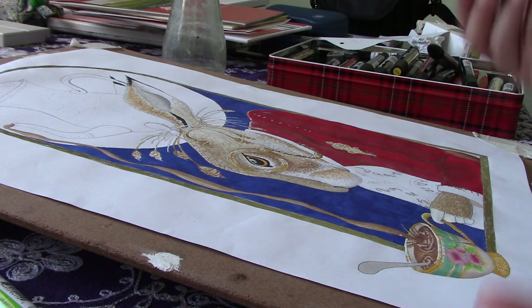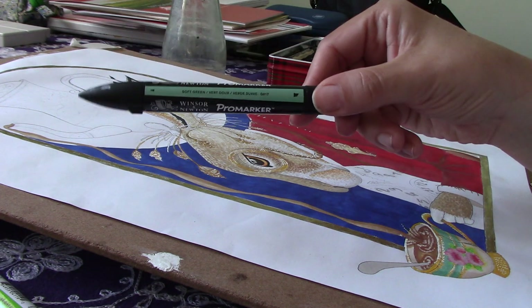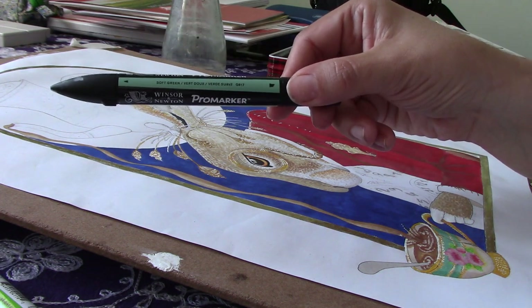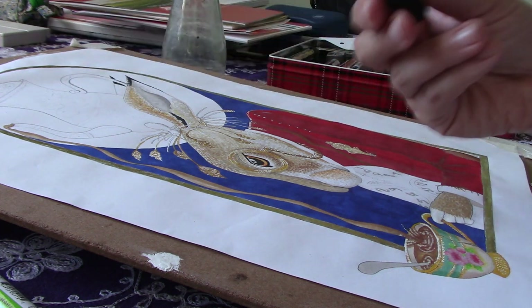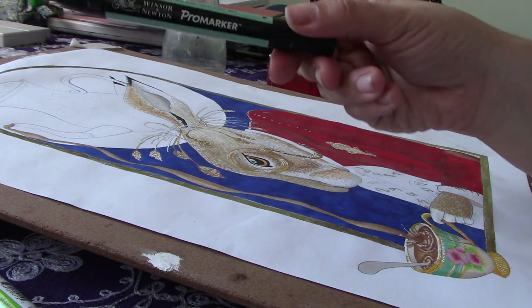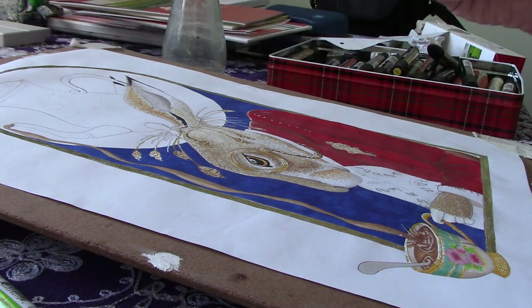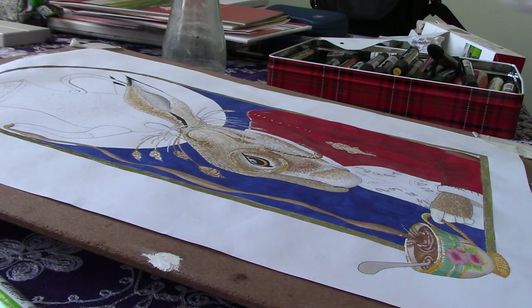As you know, I use Pro Markers. This colour I absolutely love — it's called Soft Green. There's a lighter one as well, I think it's called Tea Garden or something similar, something very posh. But it's very nice. I've used that for the teacup, and I'm going to also use it for the teapot.